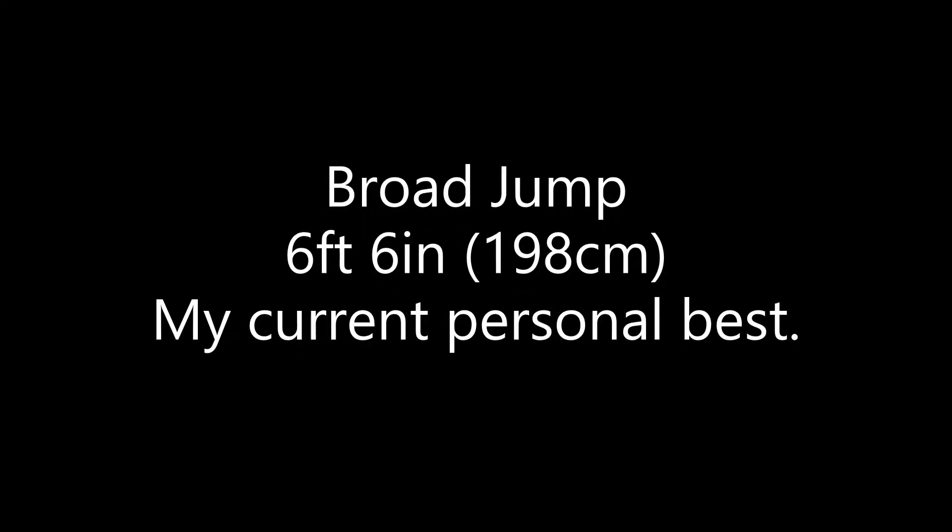Hi guys, Glenn Anderson here, the Natural Strongman. Welcome to my video. Today was pressing assistance day. I did axle press, seated dumbbells, some shoulder and shoulder stability exercises, rows, and then finished up with the stairmaster for conditioning. I didn't film it all, but this video is just footage of what I did film. Let's take a look.